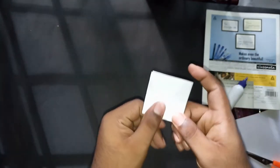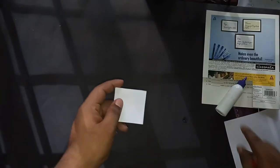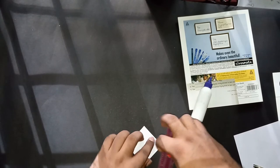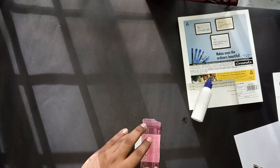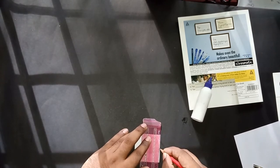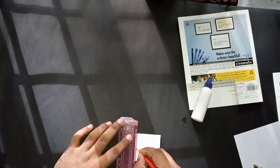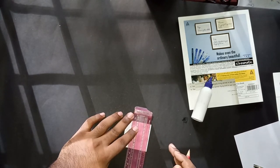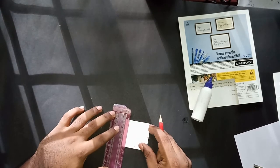Now you can see it looks like a coin flip without a hole. The next part is to put a hole in the center. I'm taking a scale and marking 1 inch — the center of each side — so we can put the coin exactly in the center. I'm marking 1 inch on all four sides.